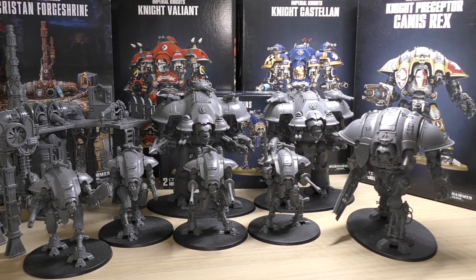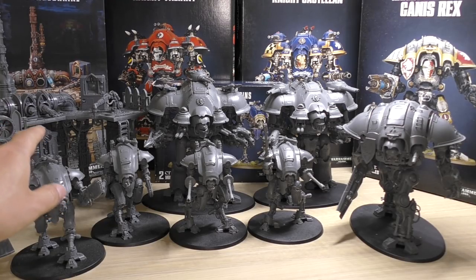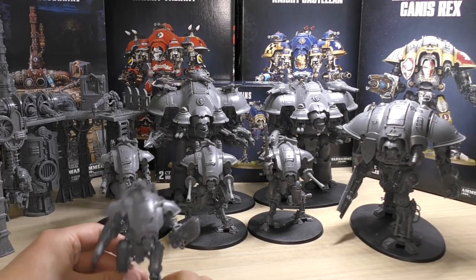Around March–April time, Games Workshop released the Forgebane box set — a lovely little box set that had one new Necron miniature, a Cryptek, and contained a load of Scutari. Most importantly, it contained the first set of new Knights — new chassis Knights, the Armager class, which you can see on the left. At that time that was the only way of getting hold of these two miniatures, equipped with the Reaper Chain Cleaver and Thermal Spear.